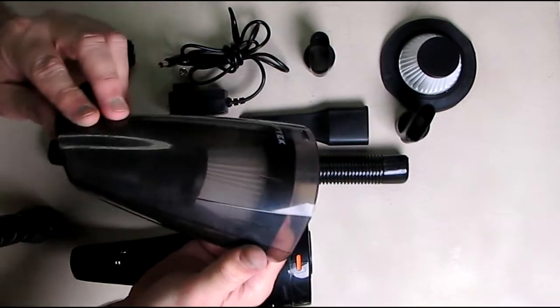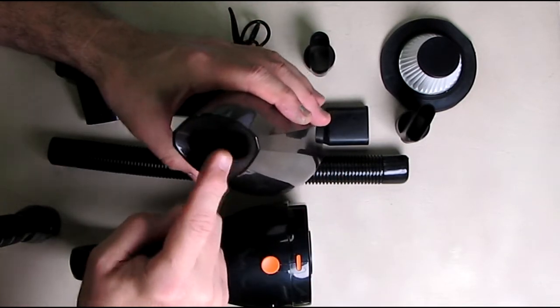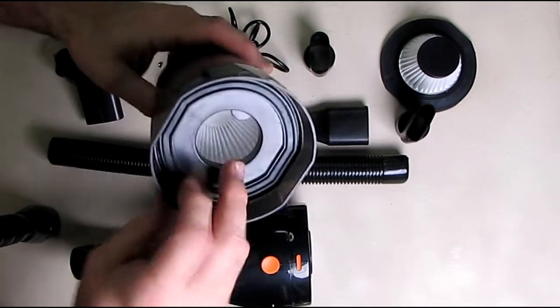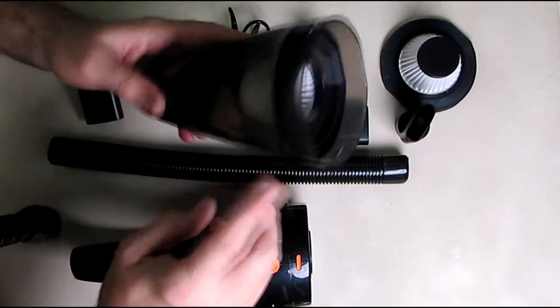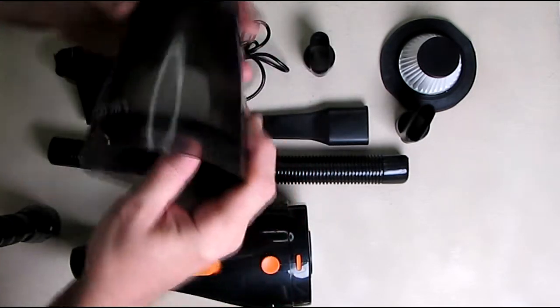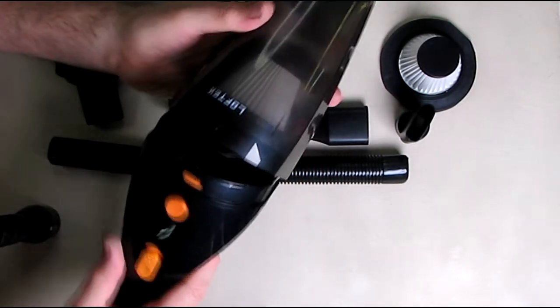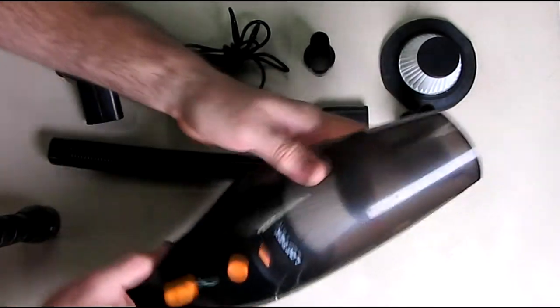Some vacuum cleaners have flaps on the front, but this one does not have any flap. I think they do that so you can use it for wet and dry, allowing liquid to pool on the bottom of the unit. To close it, you just put the cover back on and push the button — it locks back in place.